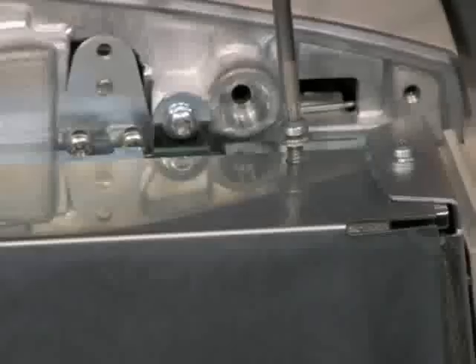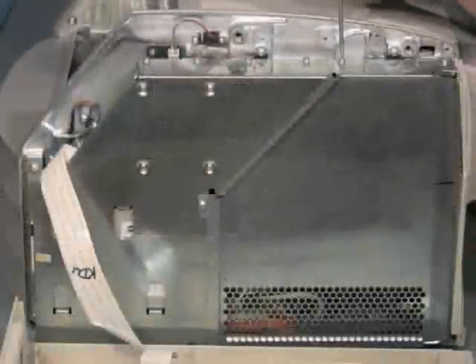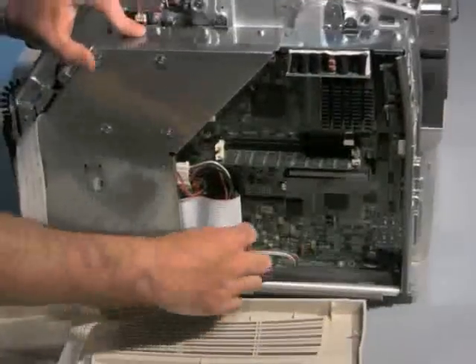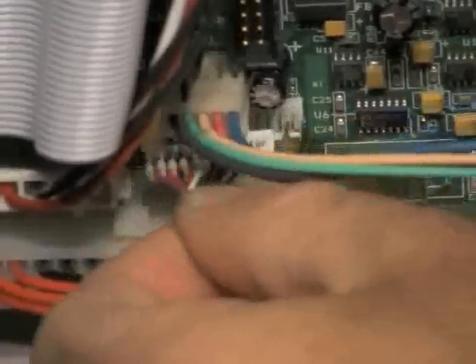Remove the mainboard assembly cover by loosening three T15 fasteners. At the bottom of the mainboard, there are two connectors to be removed for the power supply.